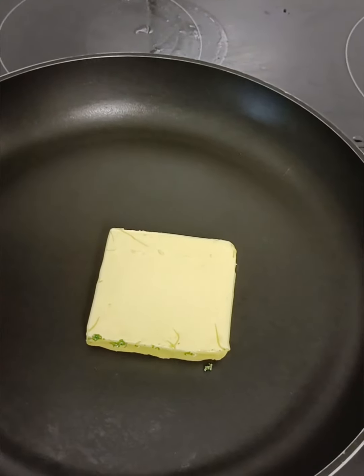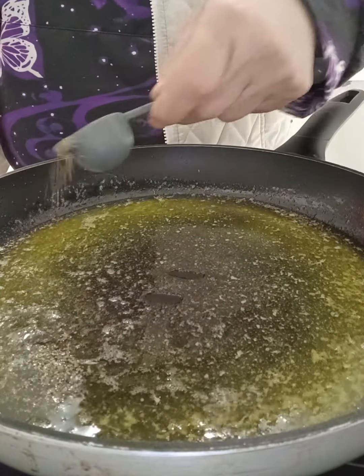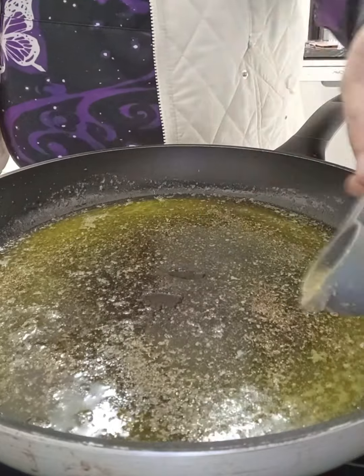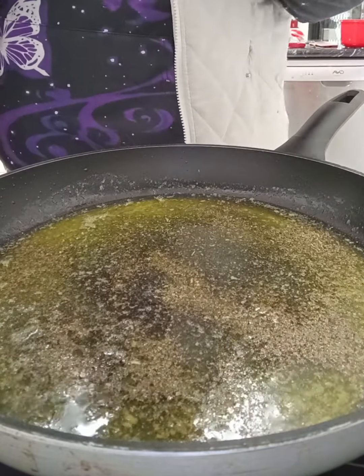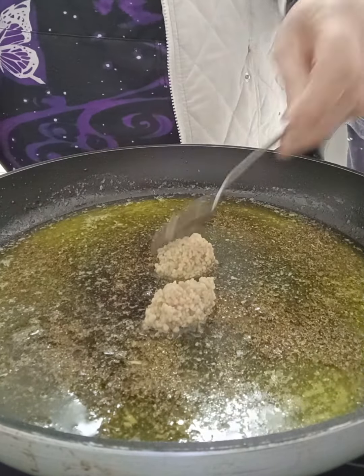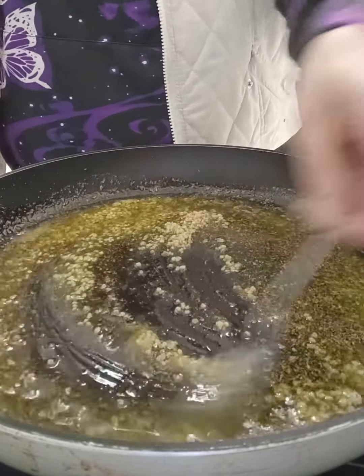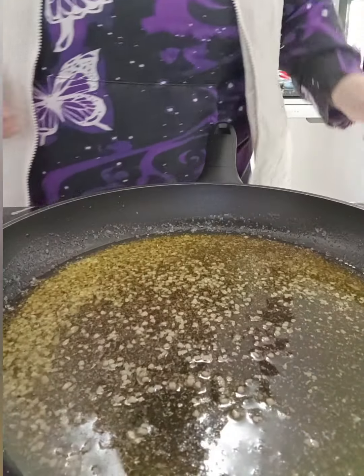In the pan we're going to put our butter and heat it until it's melted. Then add oregano and garlic, and simply stir those through to let all of those beautiful flavours infuse together.